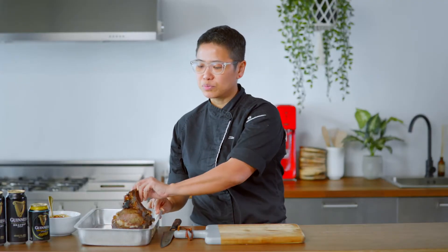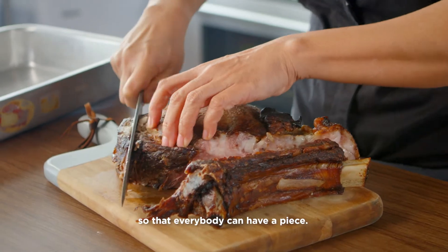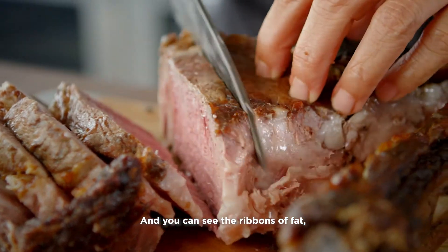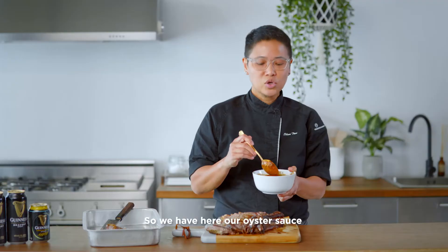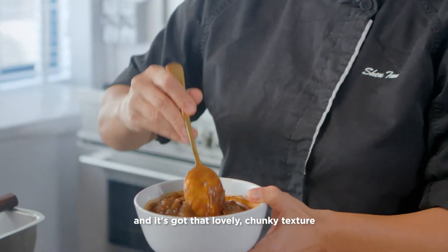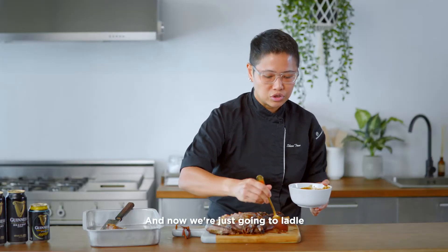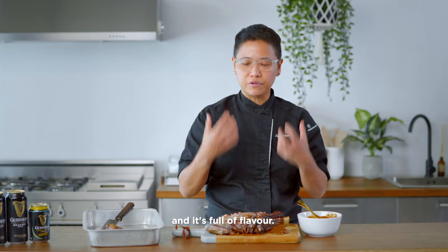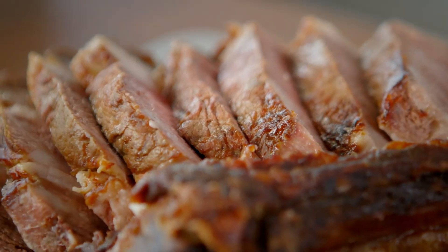So we have the beef rib here, beautifully roasted. I'm going to slice it up so that everybody can have a piece. You can see the ribbons of fat — that's just gorgeously pink. We have our oyster sauce cooked with Guinness, with that lovely chunky texture from the oysters. Now we're just going to ladle some of that oyster sauce on. Beautiful — you can see it's nice and glossy and full of flavour. It's going to be amazing with this beef rib.